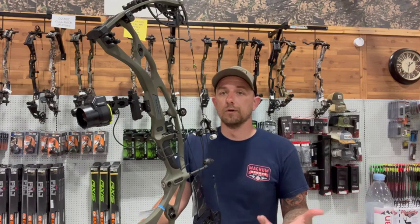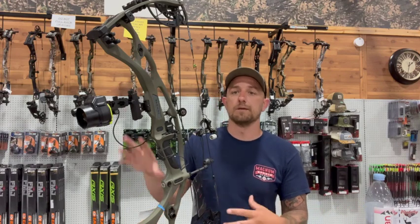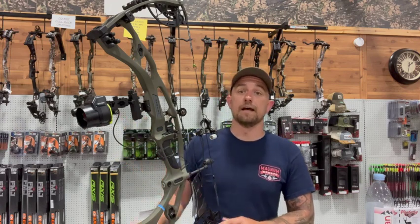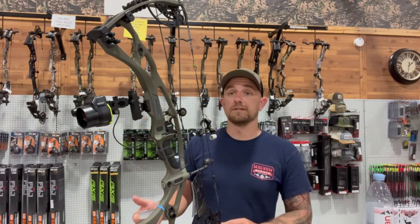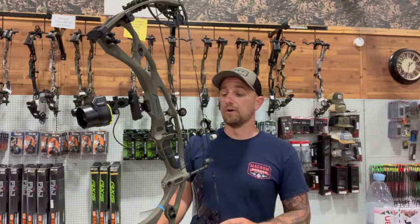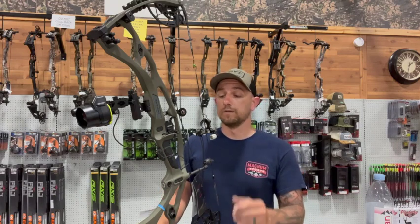Once we got the pins dialed in, the thing was accurate as all get out — no worries at all with this bow and the Garmin A1i Pro combination. Super excited to have it in the shop and to put it on my hunting rig shortly for some whitetail this fall.